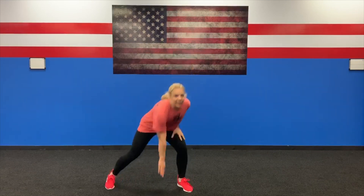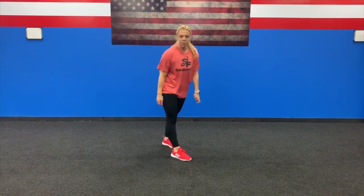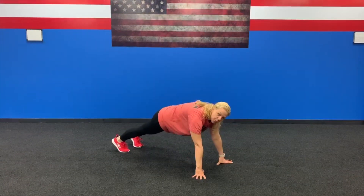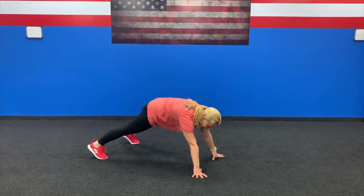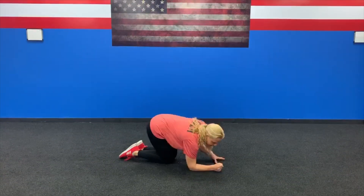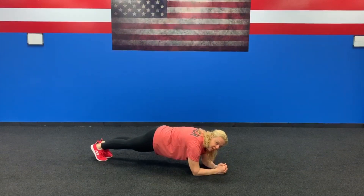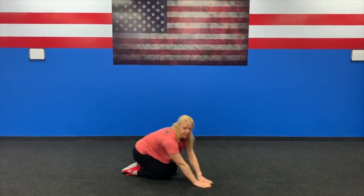Station number two: 20 lateral shuffles, 20 plank toe touches, and 10 low plank jacks. 20 lateral shuffles like this. Then we're going to do 20 plank toe touches — go into a high plank, make sure we're engaging our core, keeping everything tight. Butt down, and jack. Five minutes. See you at station three.